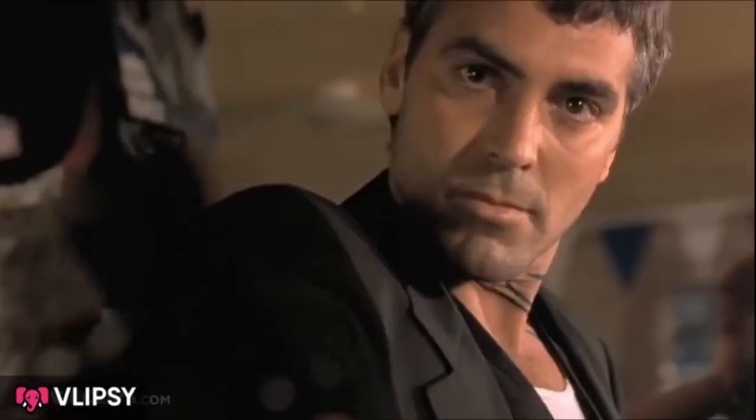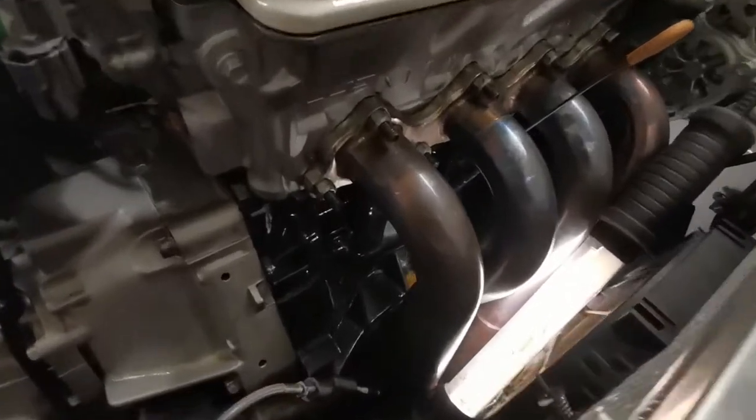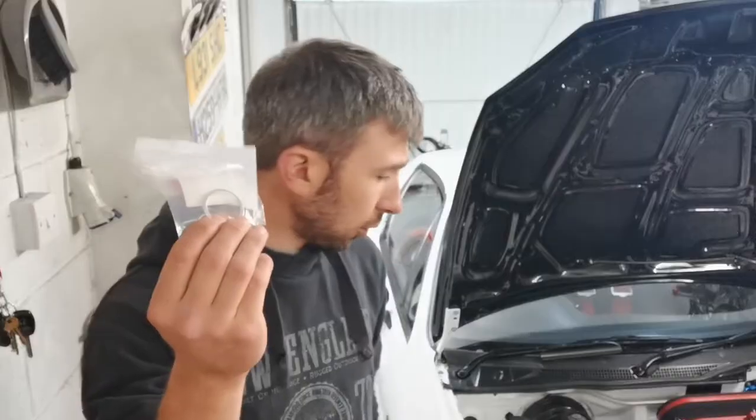Most of it revolves around the cooling system. Got a bit of a weep from the drain plug on the front of the block, so I've got a new crush washer from Honda. I'm going to chuck that on along with some sealant on the front, so that should hopefully resolve that one.